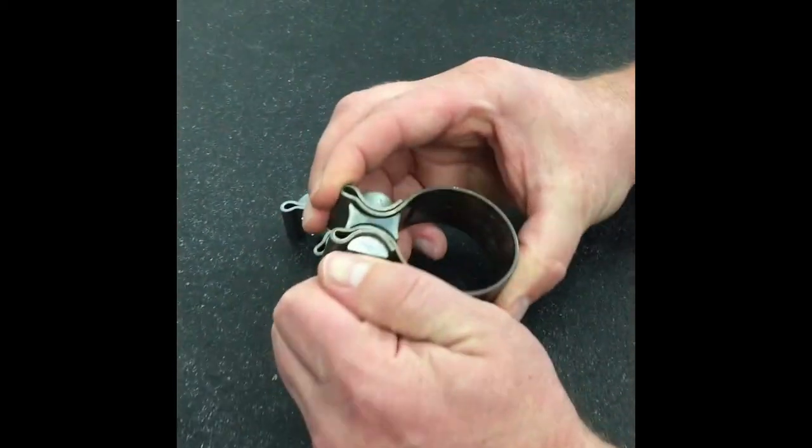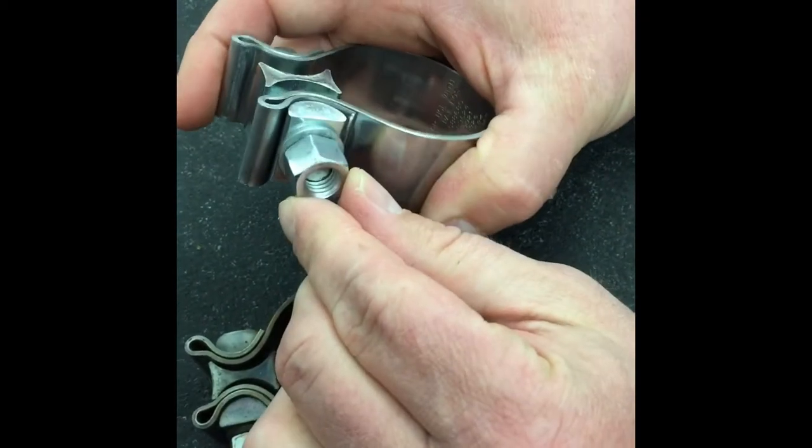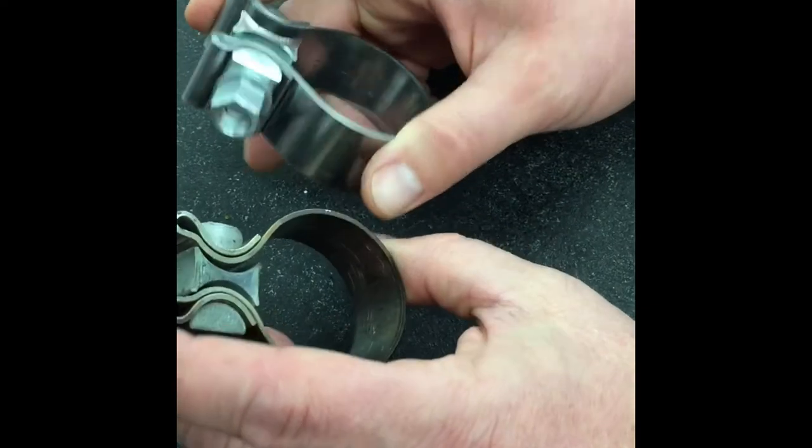Another point here: thread stretch. These threads on this bolt can stretch out, and that'll give you a false reading as well.